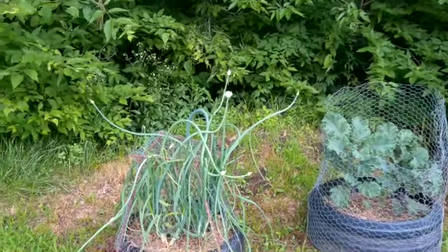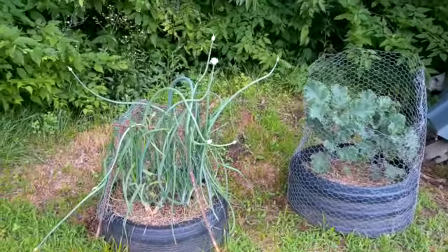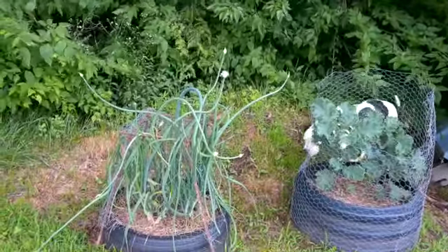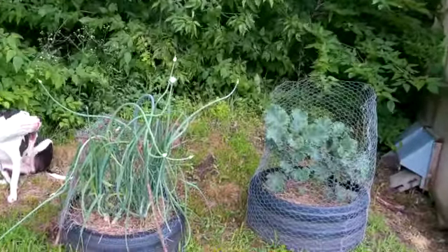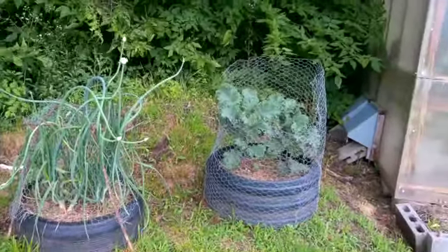The onions have gone to flower, but I have some other onions that overwintered in the garden. These are the ones that I overwintered in the basement. I've got some that overwintered in the garden, and the flowers on those are much further along. So I'm going to go show you what those look like in the garden.